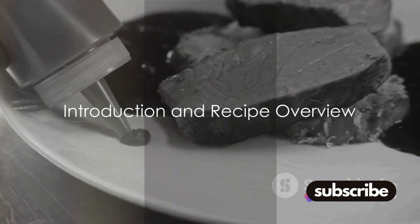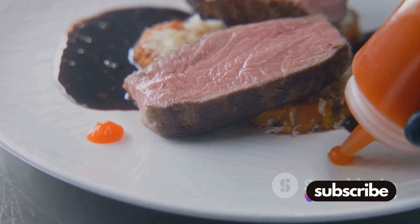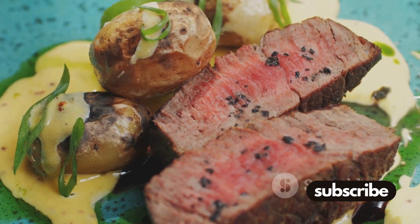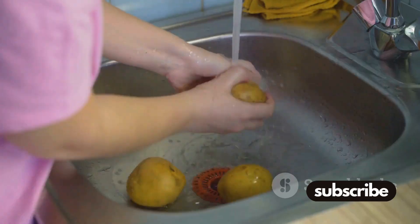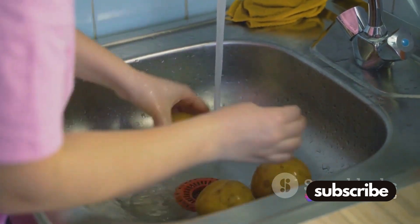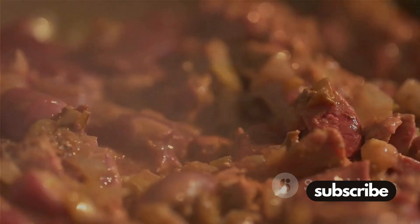Ever wondered how to make the perfect roast beef and potato dinner? Today we'll unveil the secret to this classic hearty meal. Imagine a succulent, tender roast beef coupled with crispy golden potatoes. Our ingredients are simple: quality beef, fresh potatoes, aromatic herbs and spices. The process involves roasting, basting, and a touch of patience. But don't worry, it's easier than you think, and the result is beyond satisfying. So, are you ready to cook a meal that will impress anyone who tastes it? Let's dive into the details.